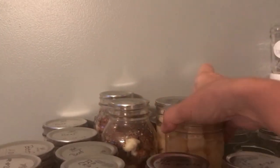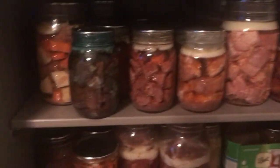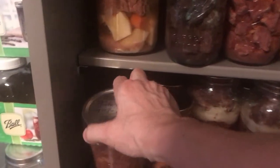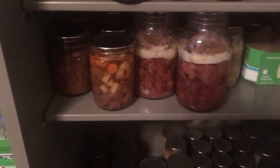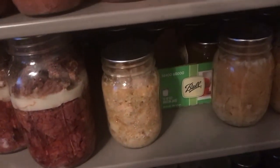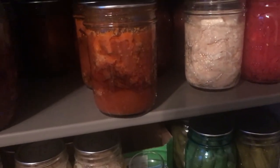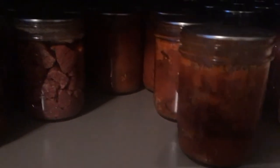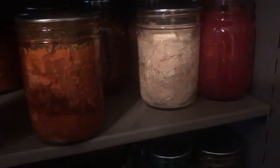These are the potatoes I did in my first video. Some more raw-packed chicken and potatoes from the other day. I've also got some more beef, beef stew, pinto beans, another beef stew, some pork, and a chicken stew I made that I haven't tried yet. There's also some barbecue — you make your barbecue sauce with pork, it's in the Ball Blue Book and it's delicious.